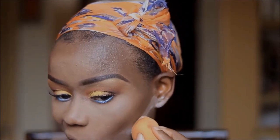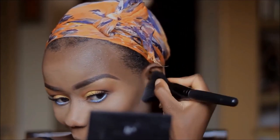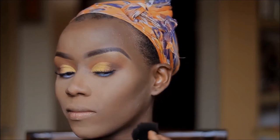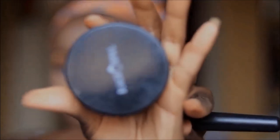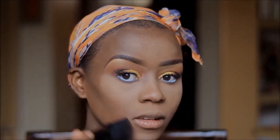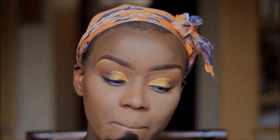I'll immediately brush it off. To set the rest of my face I'm using Black Pearl Deluxe powder in Deep. At this point I'm looking like a whole powdery mess, but don't worry guys — I'm going to fix it.